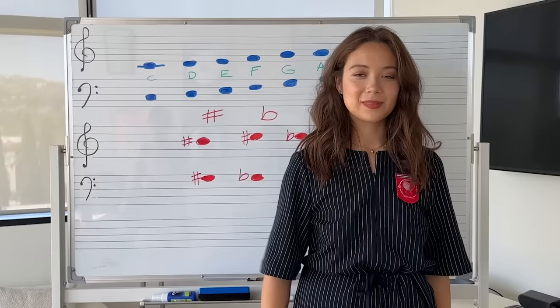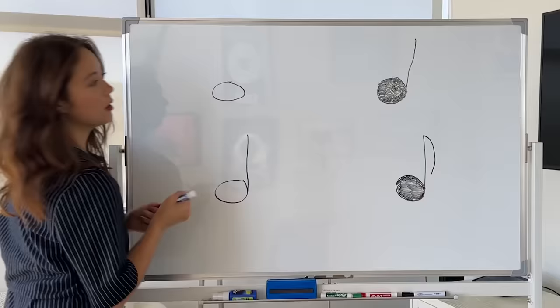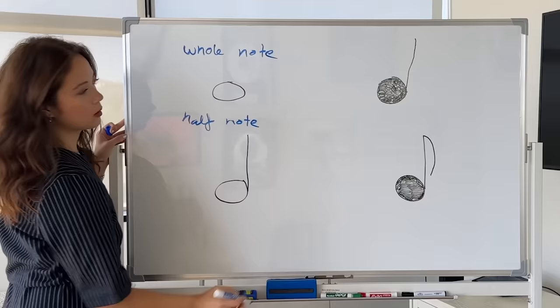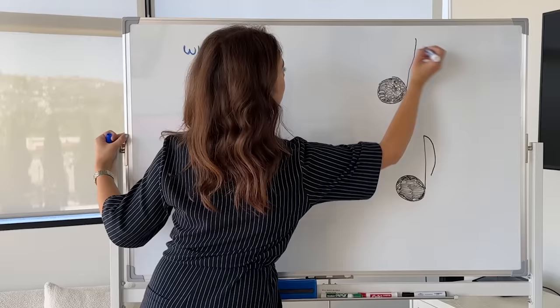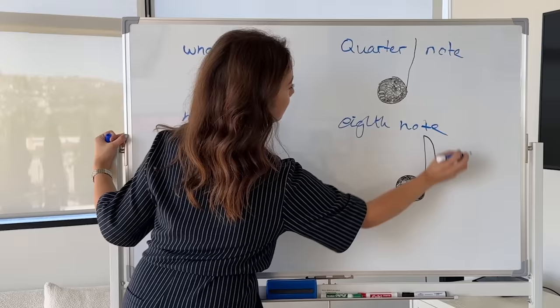And what do we have here? C major scale. Today we are going to be reviewing four types of notes: we have the whole note, the half note, the quarter note, and the eighth note.